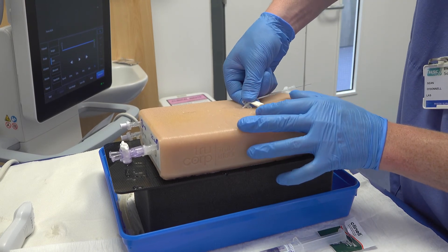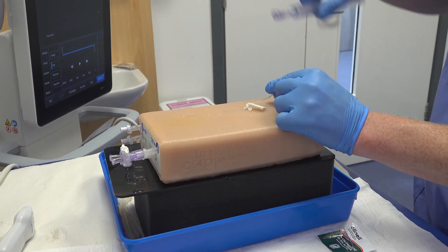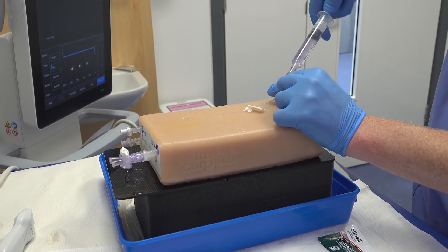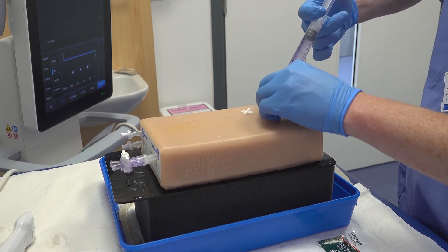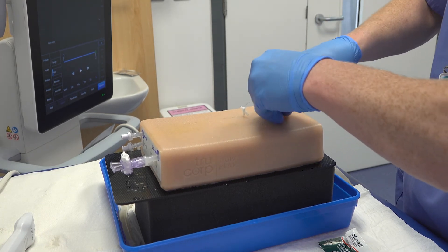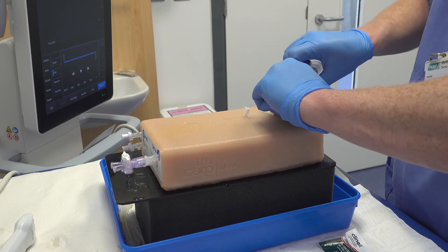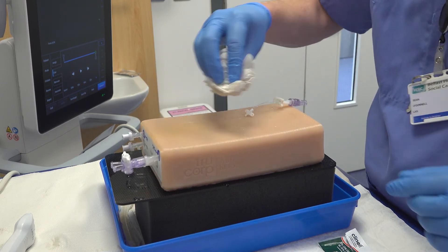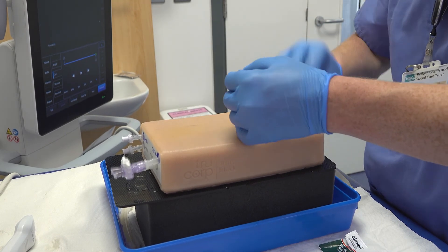I advance the line up the vein. When I am happy I remove the guide wire and place a pre-flushed connector onto the line. I clean and dry the surrounding skin. In this case I will use two teddy bear dressings back to back for securing the line. Aspirate and flush the line, then clamp it, place a bandage and document the insertion.